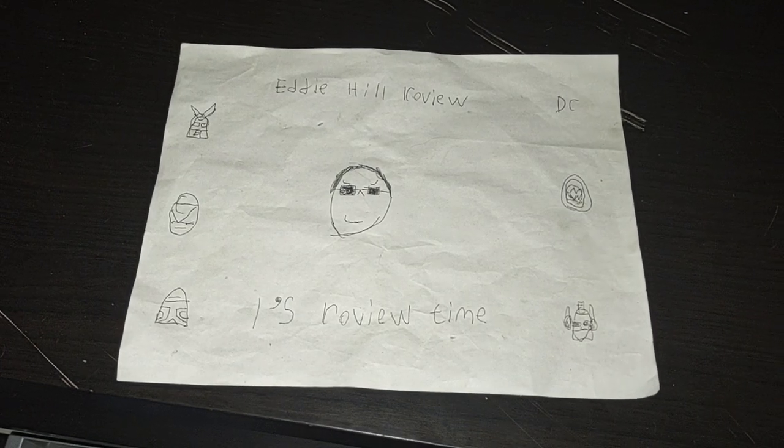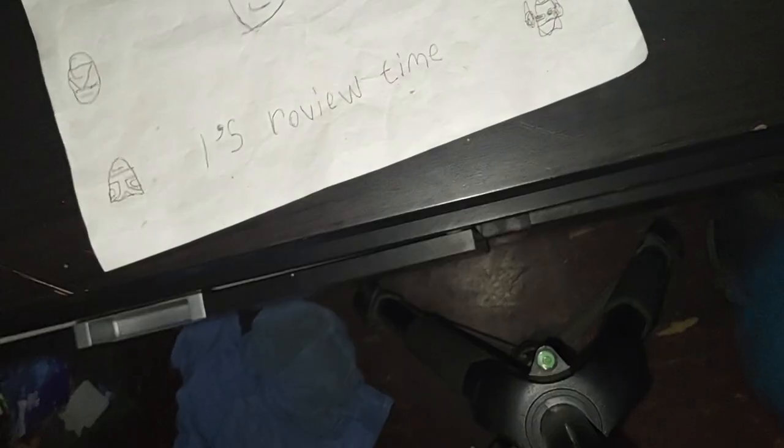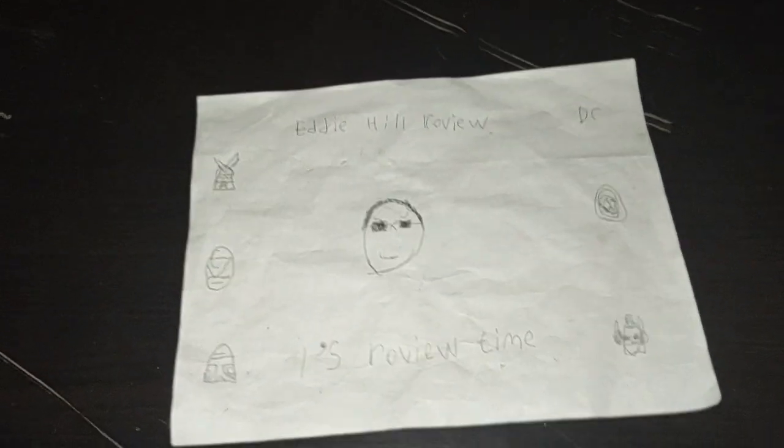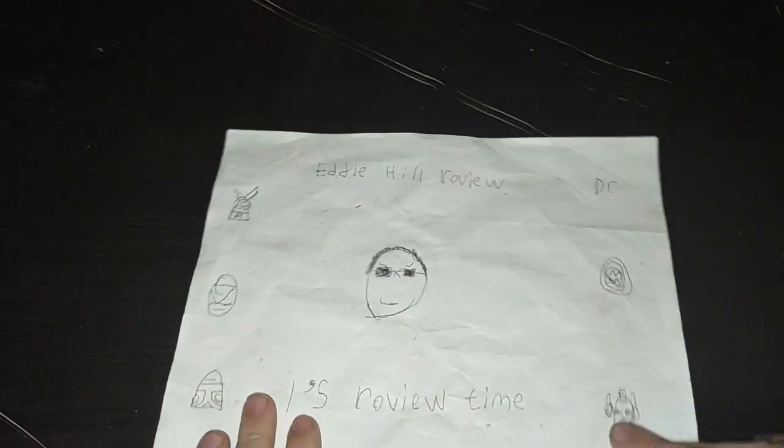Hey, what's up YouTube land? It's your boy Eddie Hill, the White Oak, Pennsylvania Toy Collector. Sorry about the tripod, it's being a lot fussy today. Hopefully we'll get it working properly today.